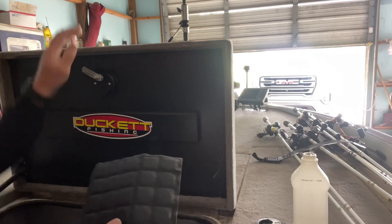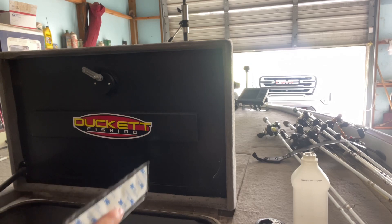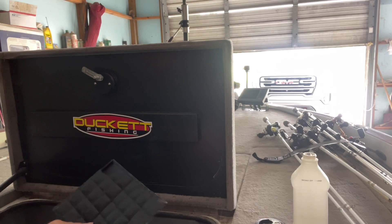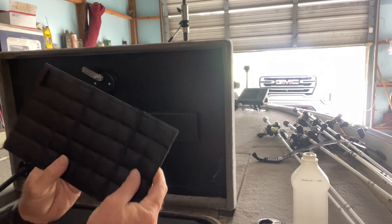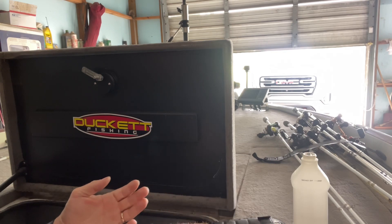We're gonna mount this under my deck lid, and we're gonna give a shout out to Duck It Fishing right there. You see my big sticker? I love their rods. Either way, I want to demonstrate putting this on my deck lid.